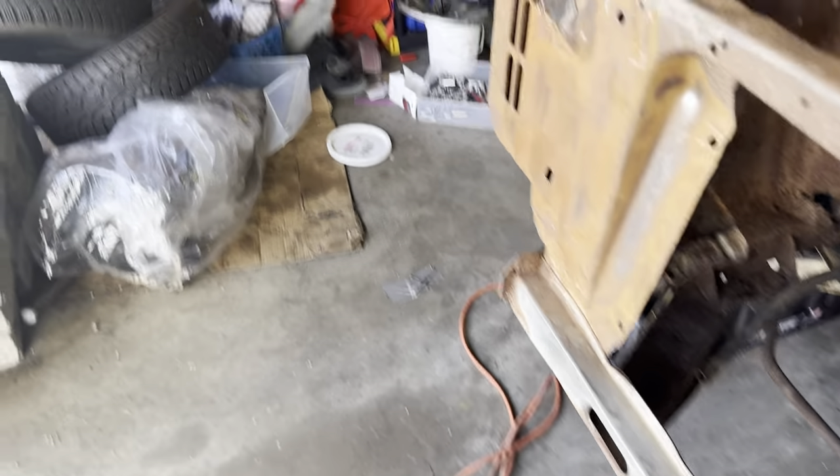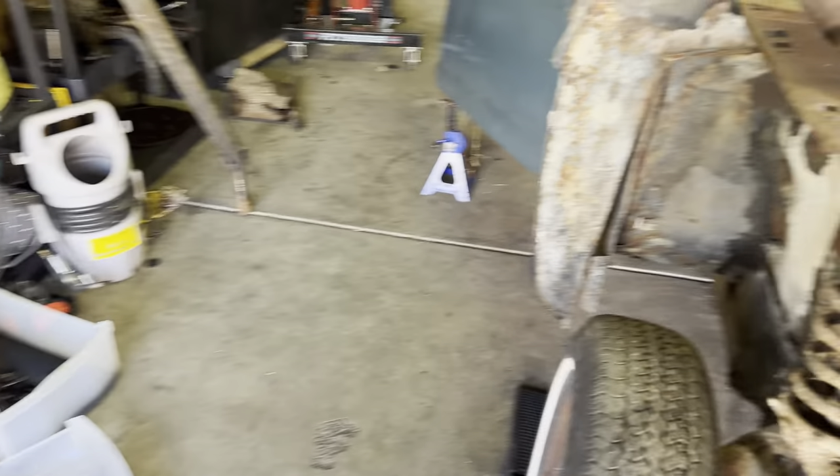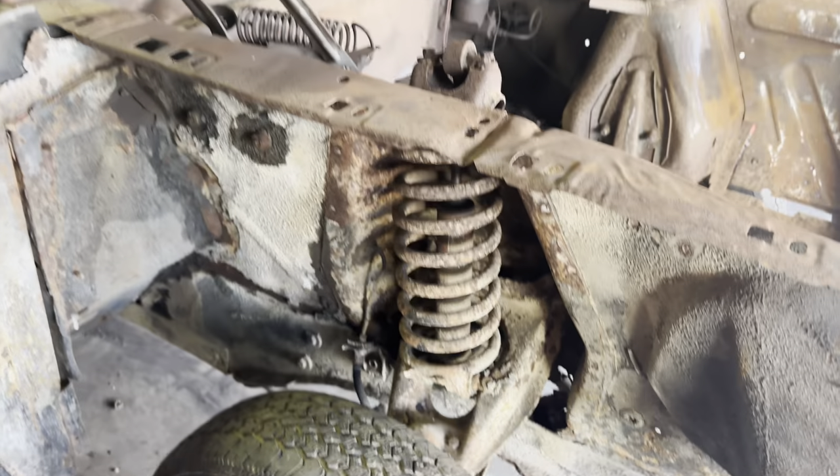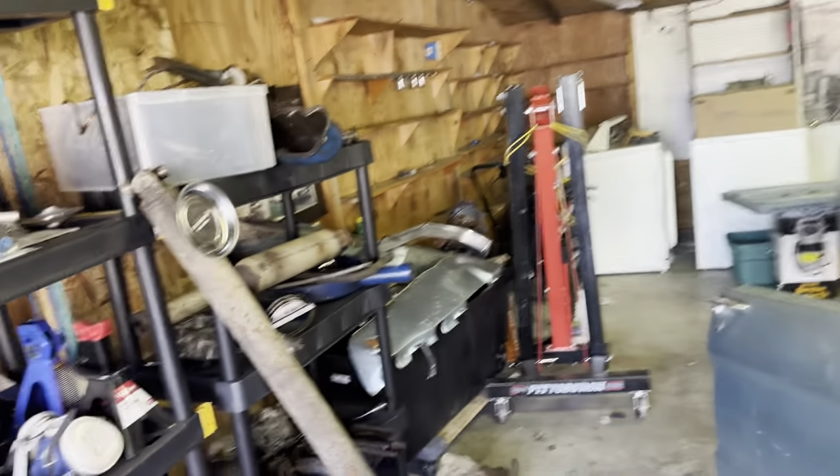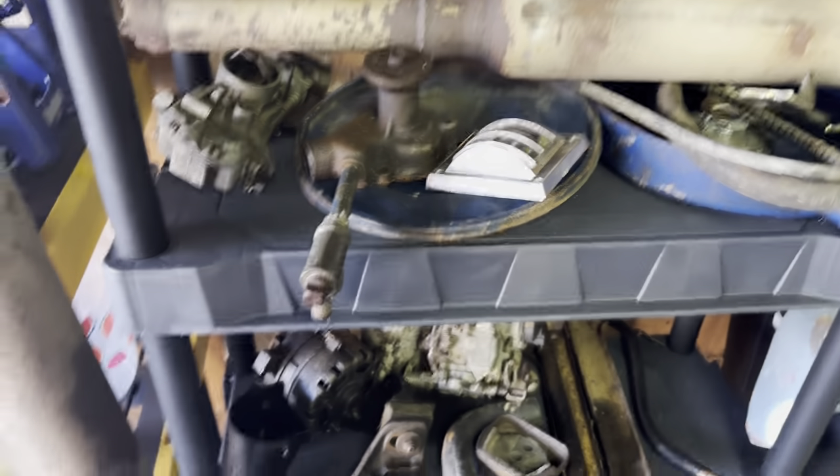Tires — all four tires are on ramps right now so it's off the ground. There, that's the front of it. I've got the bumpers over there. These are all parts that were already taken out of it when I got it.